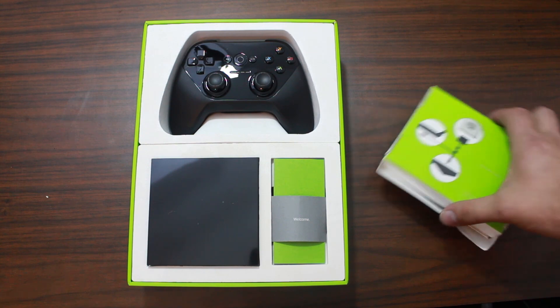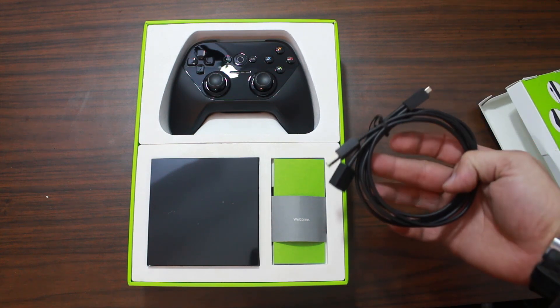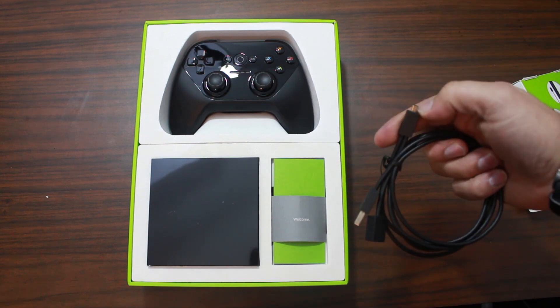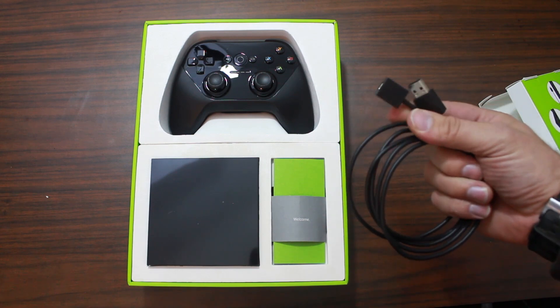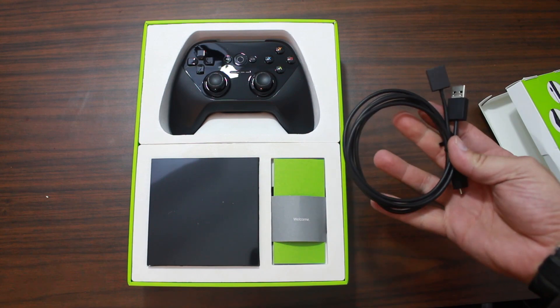And this is the developer cable. The cable allows you to hook up via micro USB here to your computer and to the charger or power for the device. So it's a special kit to allow you to do development on it.